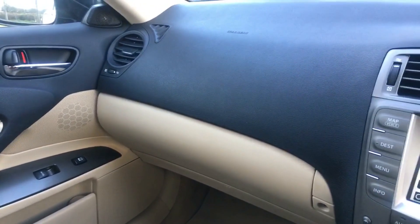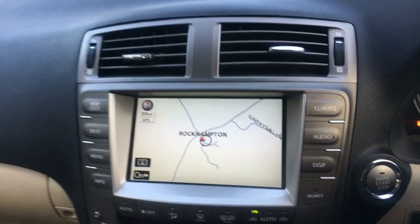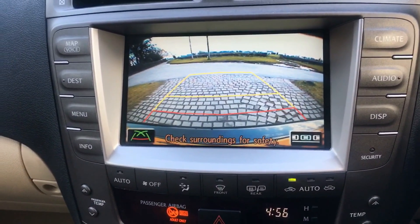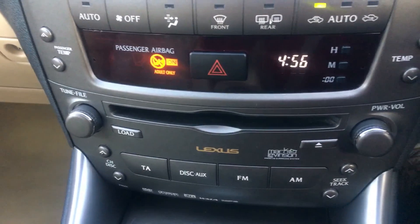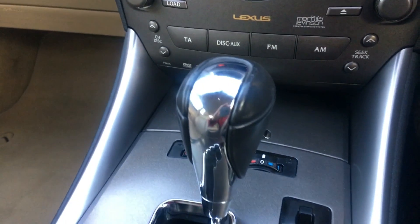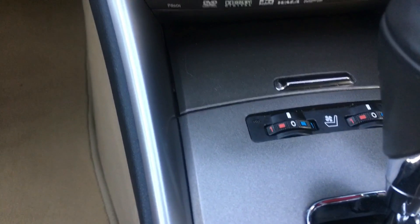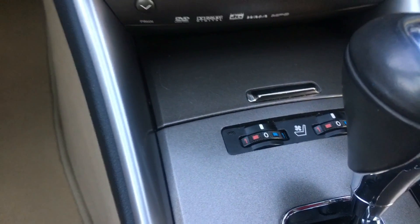The dashboard is in beautiful, beautiful condition. The sat-nav is fully functional. Pop it into reverse and there's a crystal-clear parking camera. There's a Mark Levinson stereo — the very highest quality stereo they could fit to the Lexus. All the surfaces are in glorious condition. This particular model also benefits from heated and air-conditioned seats, and they work absolutely perfectly.